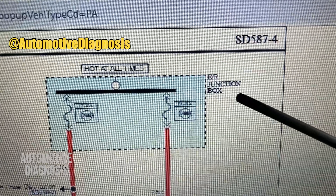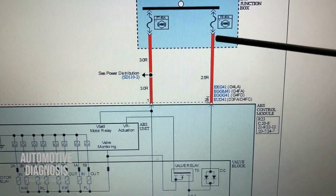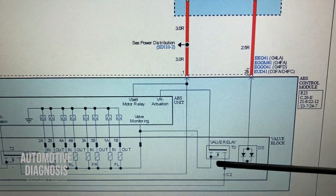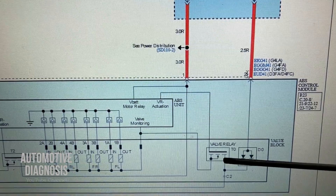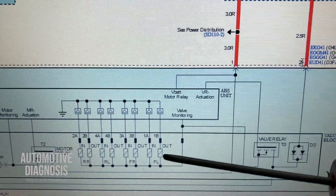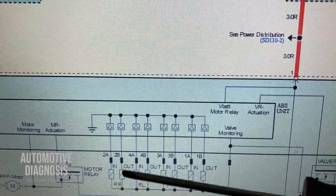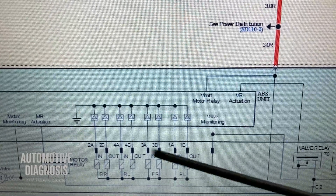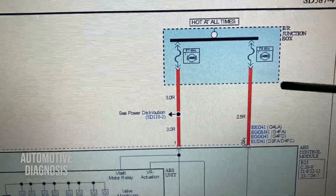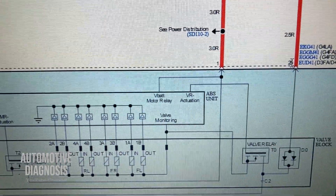There are two high-amp fuses — each one of them 40 amps — inside the engine room fuse box, and they take the power into the ABS module. One of them takes the power all the way to the valve relay. There is actually a power MOSFET inside the ABS module for powering all valves of the ABS or ESP system. There are some valves inside the ABS module for each wheel — inlet, outlet — two valves for each wheel. Each one of these valves needs a power supply from here, so if there is anything wrong for this power supply to get to the valves, you will have a fault code and ABS is not going to function.